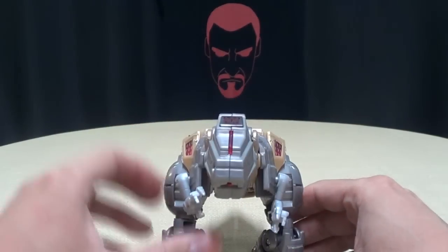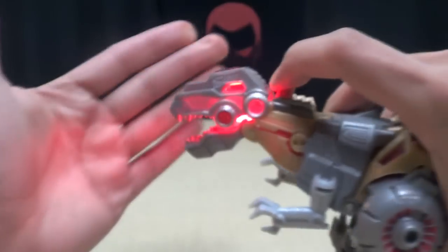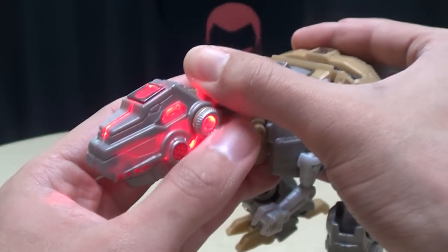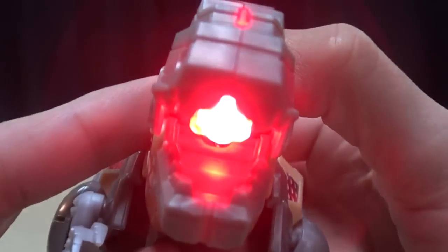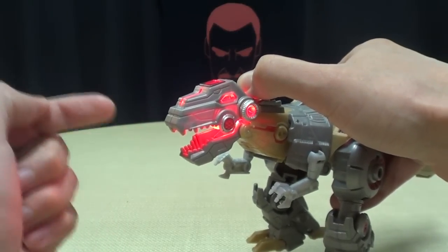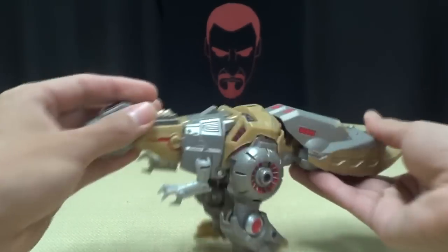Of course, you do get the very cool gimmick of the light-up eyes and mouth. You just pull back on the switch and you get a nice bright red LED — this thing is really bright, this casts light, it is crazy. It lights up that Autobot symbol real nice, lights up his ears with a nice glowing red, and lights up his mouth because he's about to breathe fire on you. This is how you do LEDs — this is how LEDs are done right, not like they did on the Prime Voyagers. Those were done wrong; this is done right.